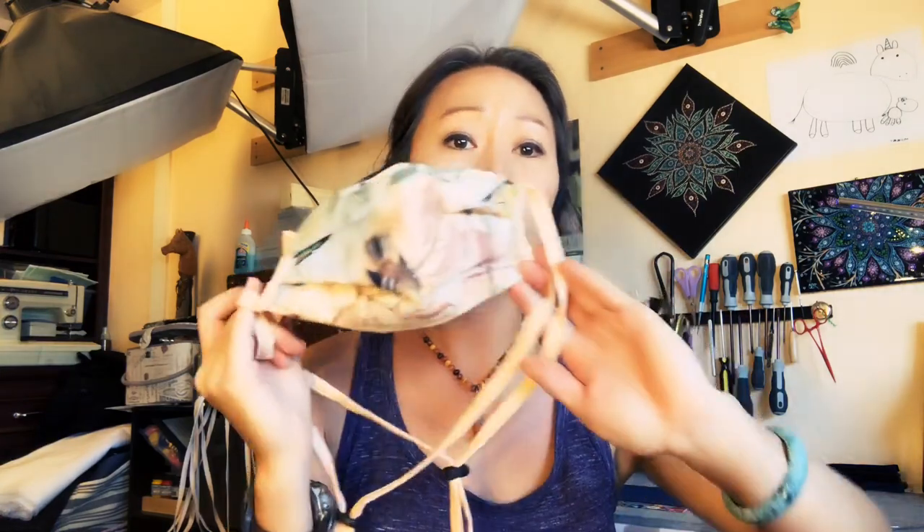A lot of times I do leave this kind of open if nobody's around, and I would only cinch this up if I really needed to — like if I was going somewhere with a lot of people. And I'm still able to observe proper protocols, like don't touch the outside of the mask, except maybe on the very edges where it's safer.